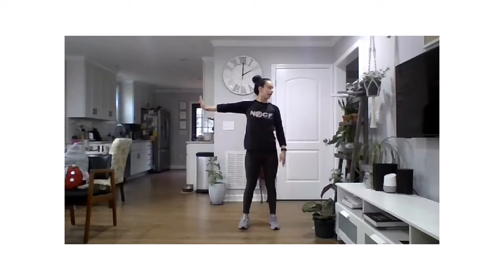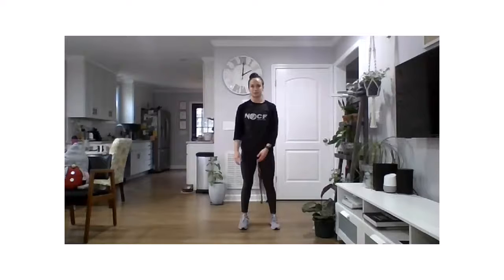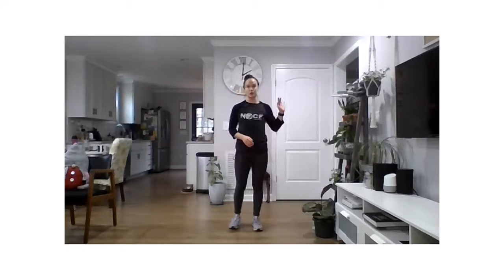Now imagine you're turning a dial — rotate those fingers back and turn that head back. You'll feel this a little bit more in the bicep. And relax, drop that hand.